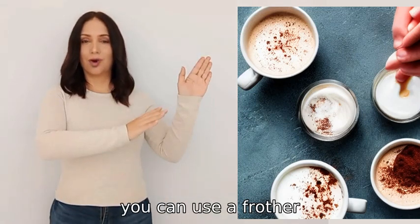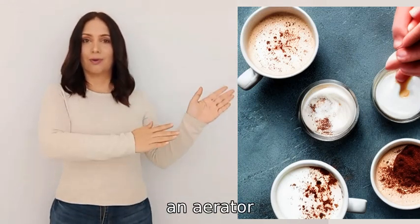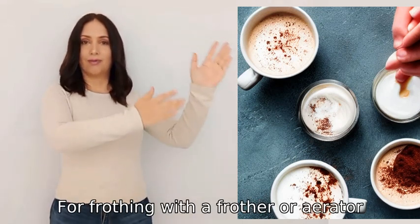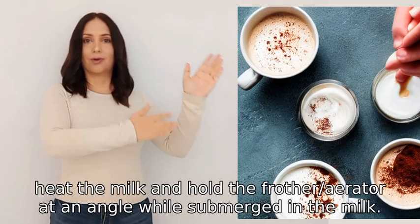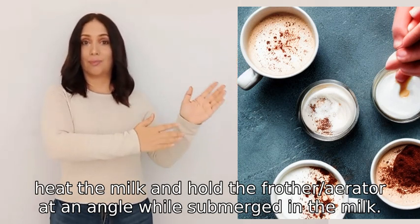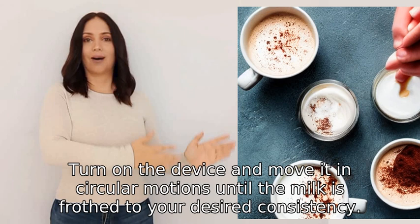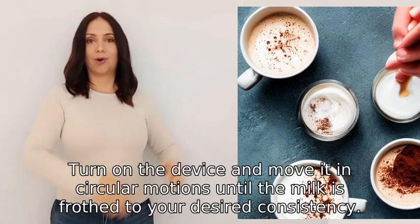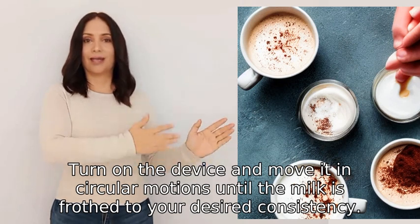To make milk frothy, you can use a frother, an aerator, or heat and whisk the milk. For frothing with a frother or aerator, heat the milk and hold the frother or aerator at an angle while submerged in the milk. Turn on the device and move it in circular motions until the milk is frothed to your desired consistency.